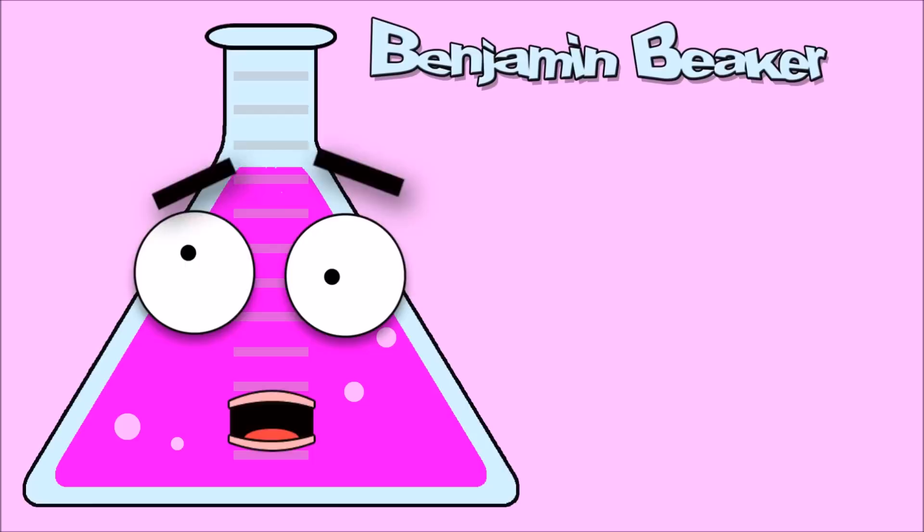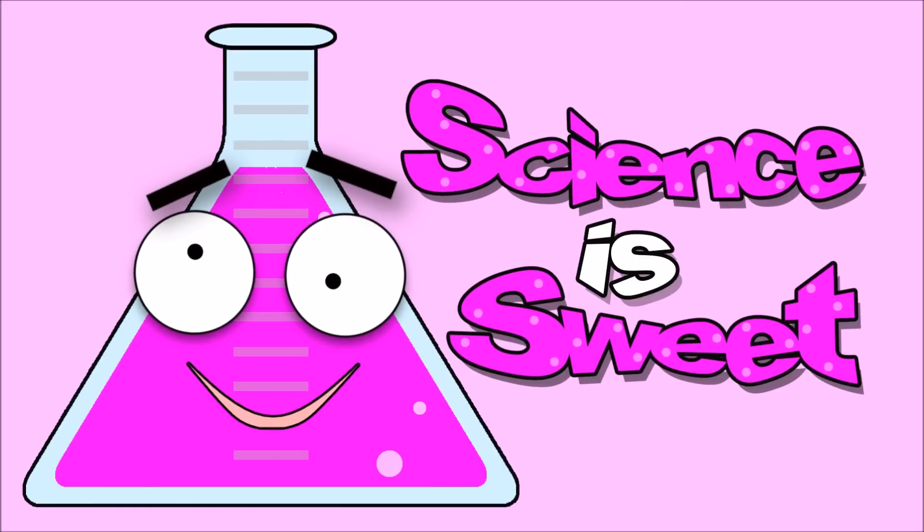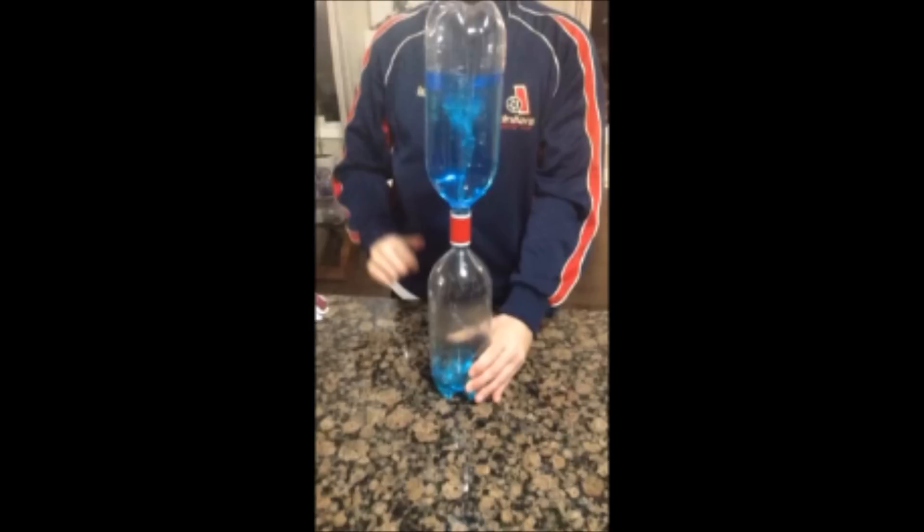I'm Benjamin Feature and this is Sweet Fine TV! Why is it sweet? Hi kids! Today we're going to make our very own water spout!